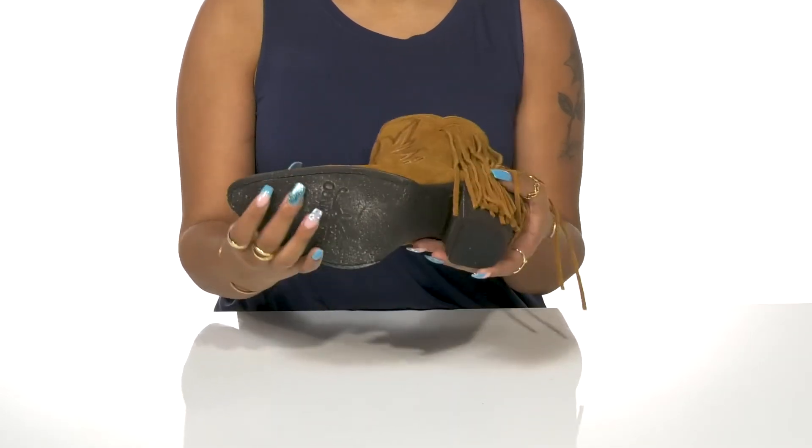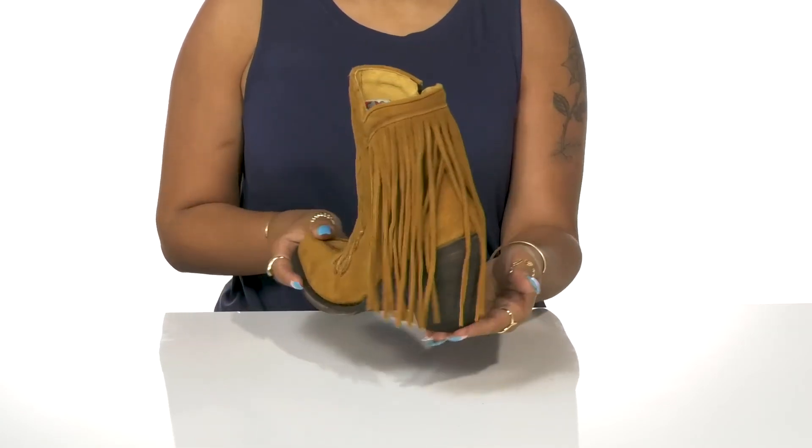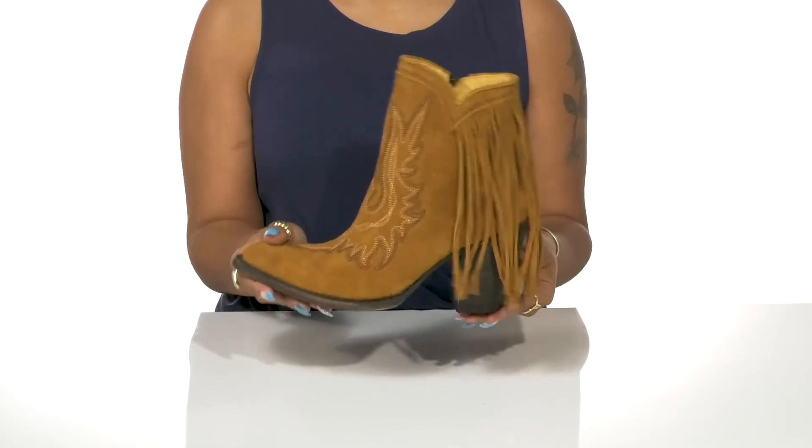It sits atop a textured sole for added grip and you can pair these with a matching fringe skirt and flowing top to stand out with every movement this season.